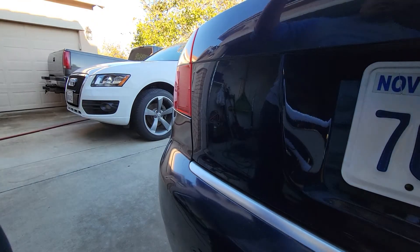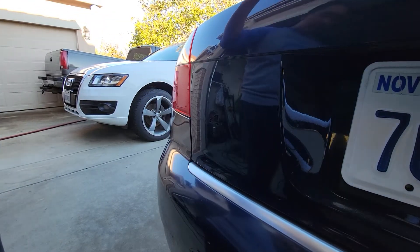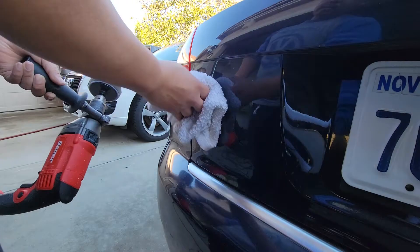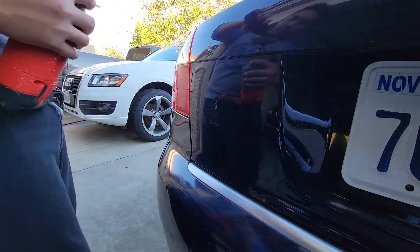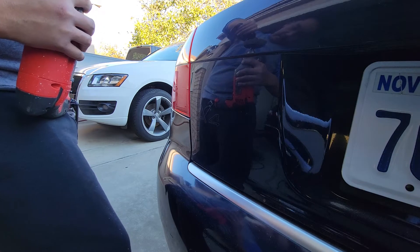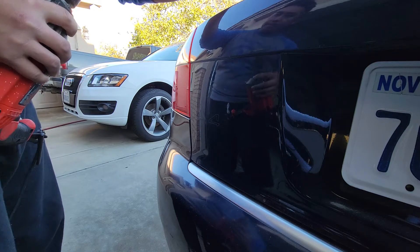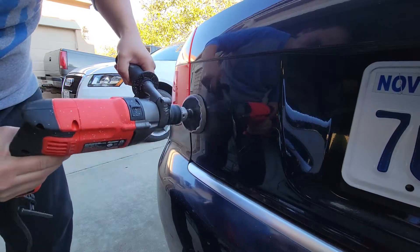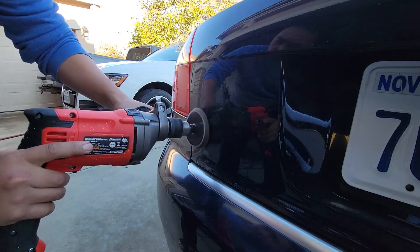Most of it is off now, so we should be able to just rub that out. I'm going to use 3M Rubbing Compound and just a little drill with a pad and buff it out. Put a little bit on the pad.